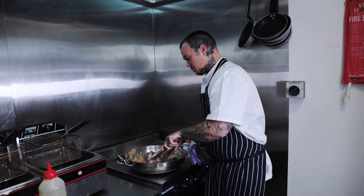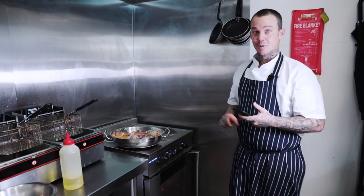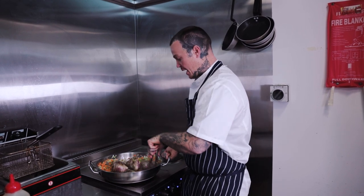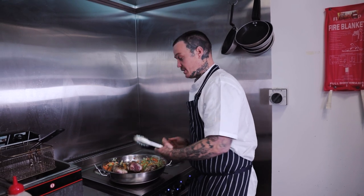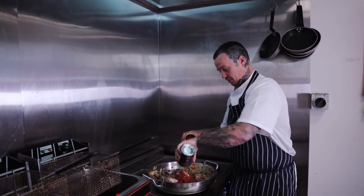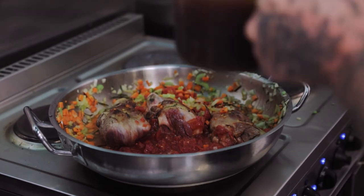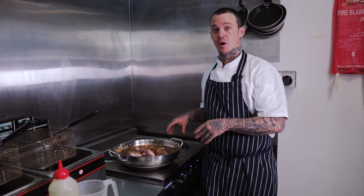I'm just going to leave that simmer there for a couple of minutes before we move on to the next stage. And probably the most important part is to get a photo — it's always important to flex for the gram. You can see we're starting to get some real colour in the bottom of the pan; the onion, carrot and celery is cooking through and turning translucent. Next up we're going to add our tomatoes and our beef stock — I've got about half a litre of beef stock — and then bring this up to heat and throw a cover on it.